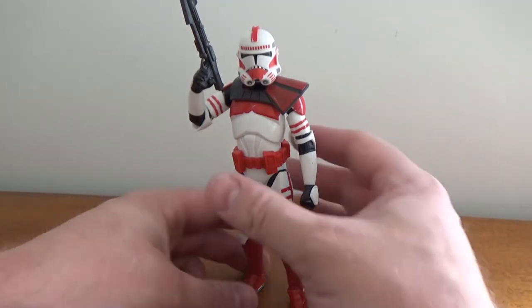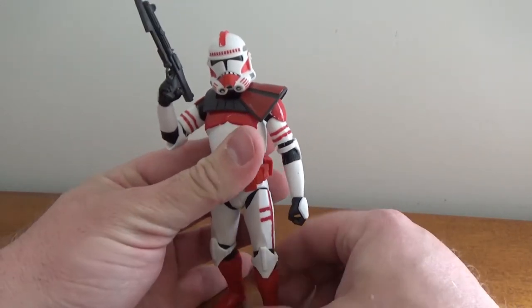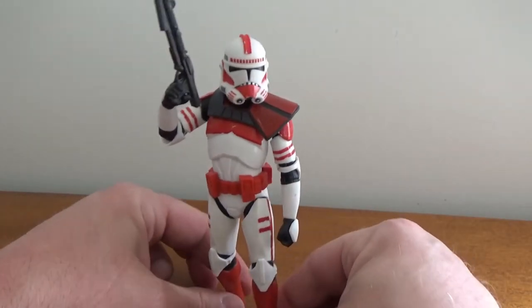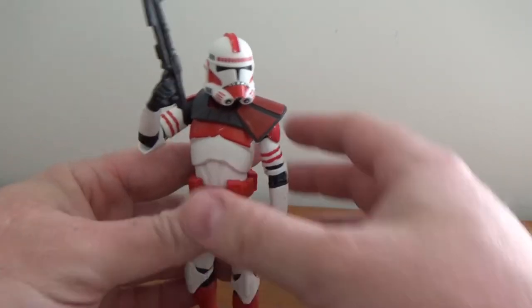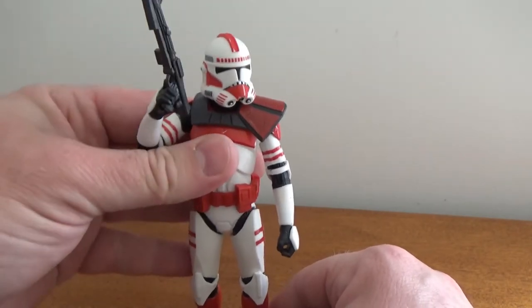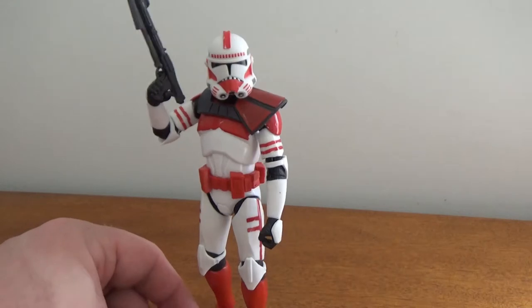Having clones as Imperials just hasn't sunk in yet, even though we've had a season of Bad Batch which has shown us how that's playing out. Obviously there's going to be a transition period — it's just kind of weird to wrap my head around clones serving the Empire. But yeah, it's all part of Palpatine's master plan.